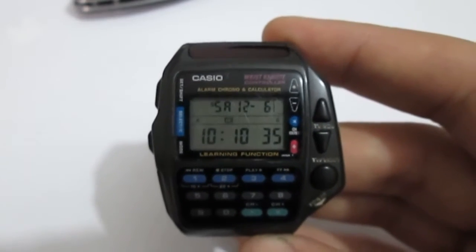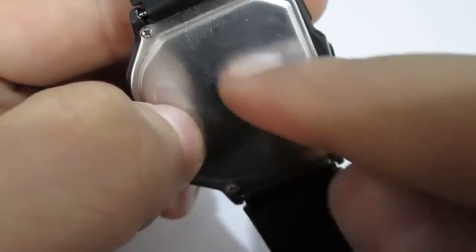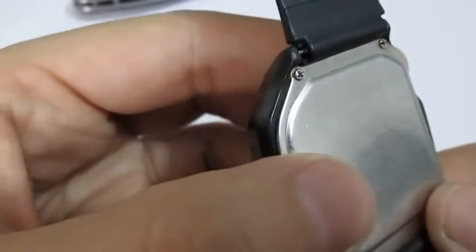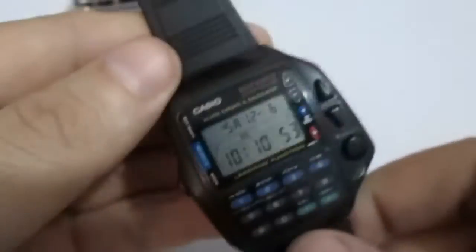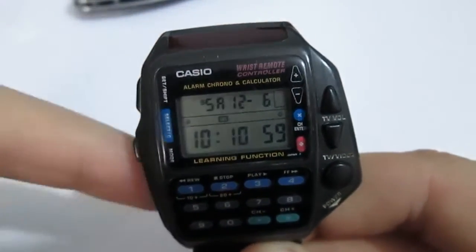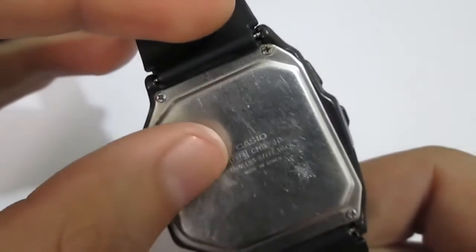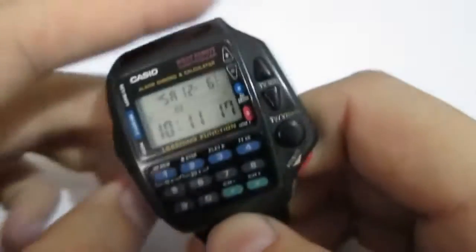For any Casio watch you have and don't know how to use — most of them are pretty complicated, from G-Shocks to any model. You will find a squared number in a little framed box — that's the module number. Here it's 1174. You go to Casio.com, find Manuals, they'll ask you to enter the module number, you enter 1174, and you can get a PDF for any watch you've got. Just find the module number in the circled part of your watch. That's it — and here you have IR stuff. It's a really cool watch.